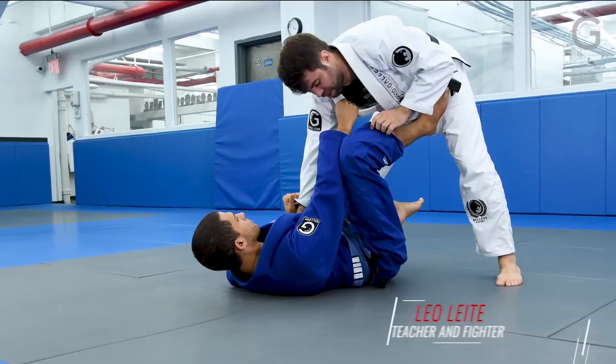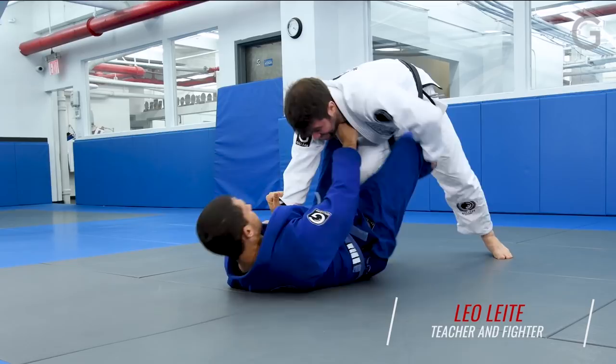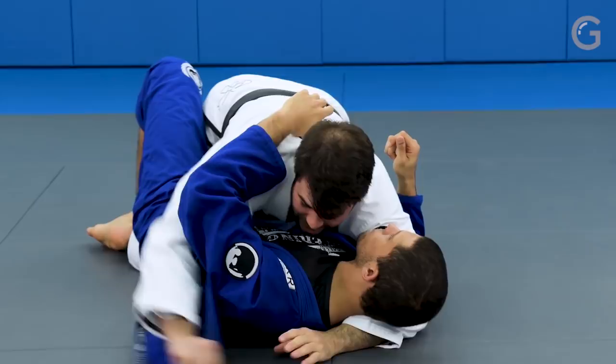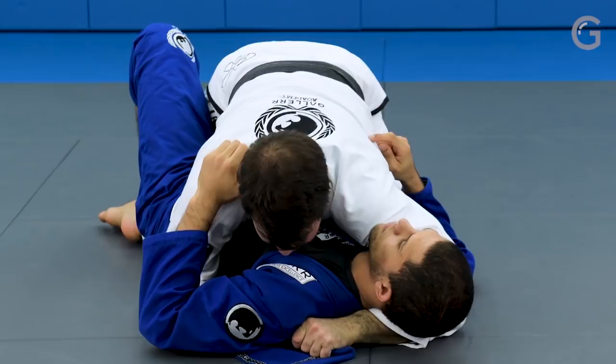From the open guard we're going straight into half guard. I'm gonna push the leg all the way in and get straight into half guard. Now I take the lapel out, go under, and control really tight — almost under his armpit. I want my shoulder to be on his neck, not on his face.